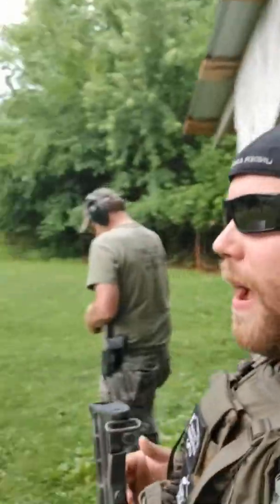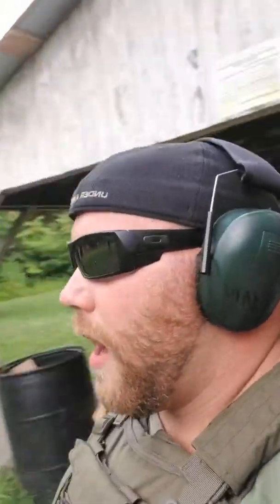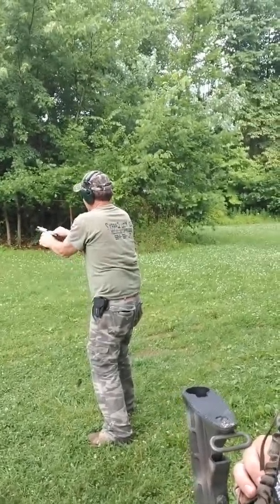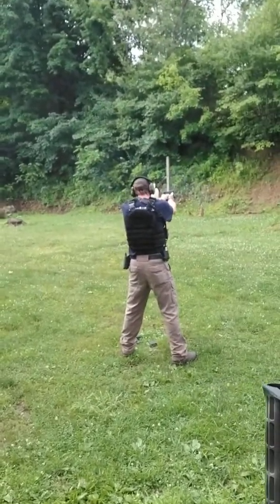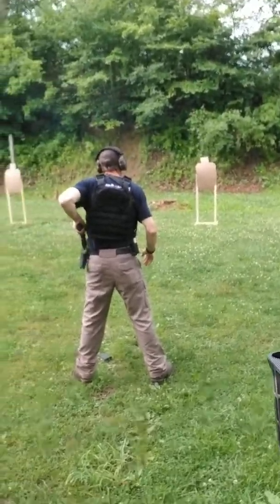A little bit of gunfire in the background — sorry about the sound quality here. As soon as a couple guys come in, I'll have them tell you what kind of drills they're running. We've got a rifle drill running out here and a couple different pistol drills. There's Rodney running his razor — that loud, beautiful sound. Jason over here with the AR pistol.